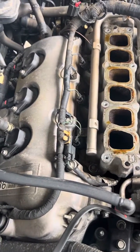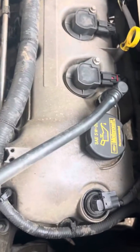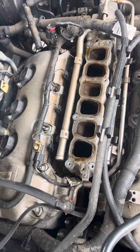The back side of the motor, closest to the passenger side, is one, then two, then three. The front of the motor is four, five, six. We've removed the upper intake plenum off of this.